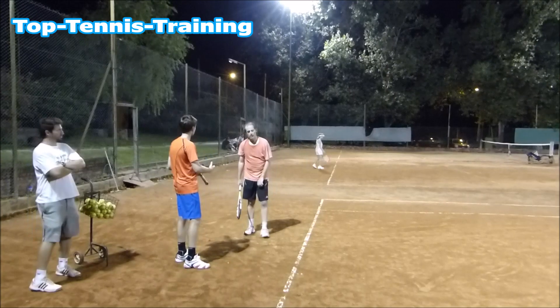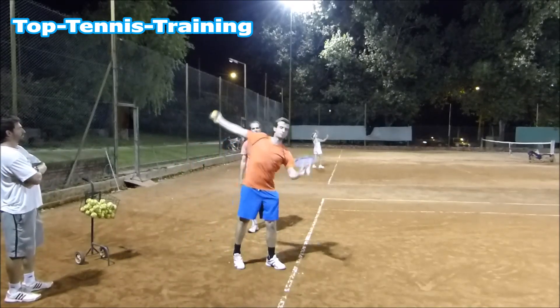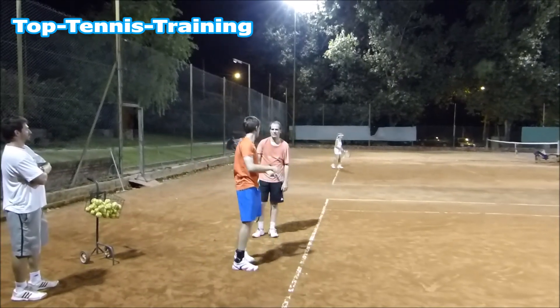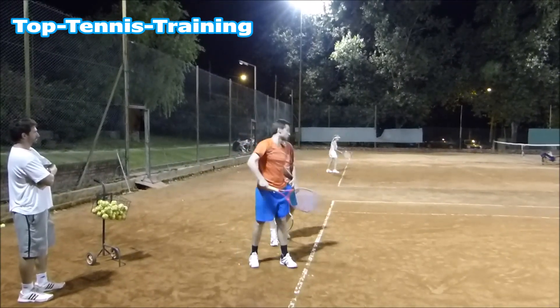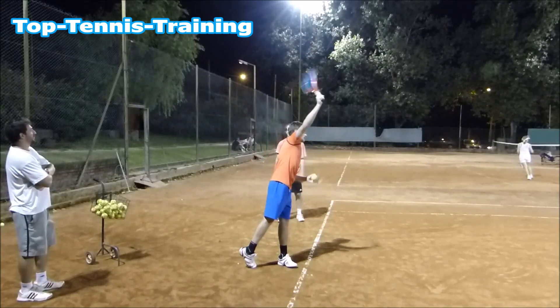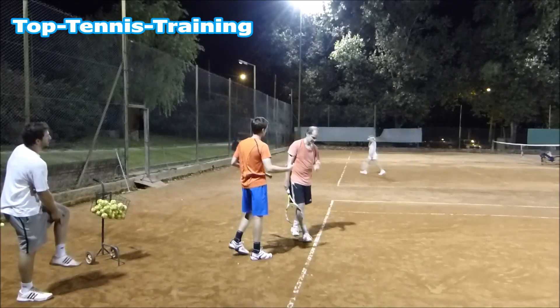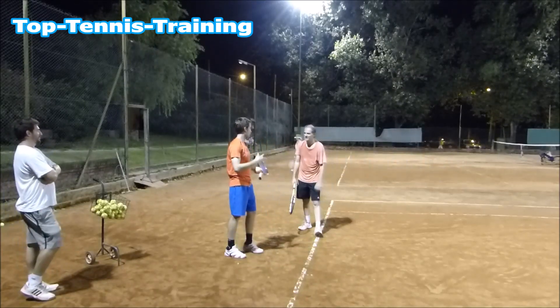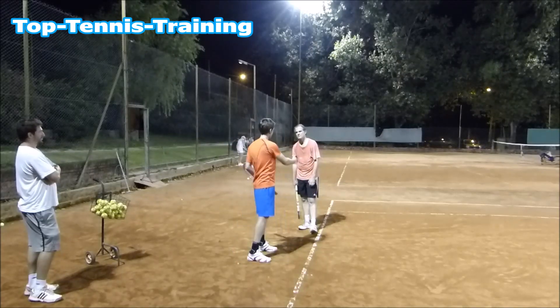Do you ever watch cricket? When they bowl they go with a straight arm — this is how you're serving at the moment. You're almost bowling. What you want to try and do is drop behind the back and then extend up. This lets your racket accelerate before you hit the ball — it's the same as throwing with no power versus loading up for power.